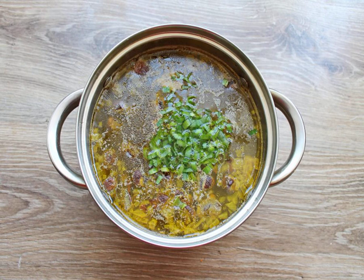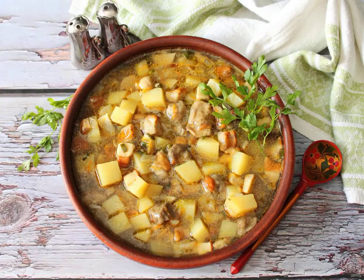Finely chop the greens and add them to the soup. Bring to a boil and remove from heat. Close the lid and leave for 10 minutes. Bon appetit!